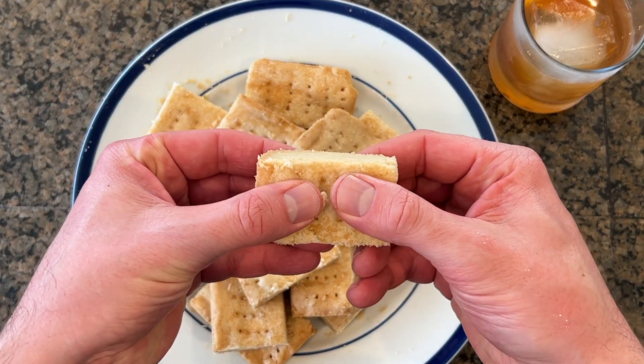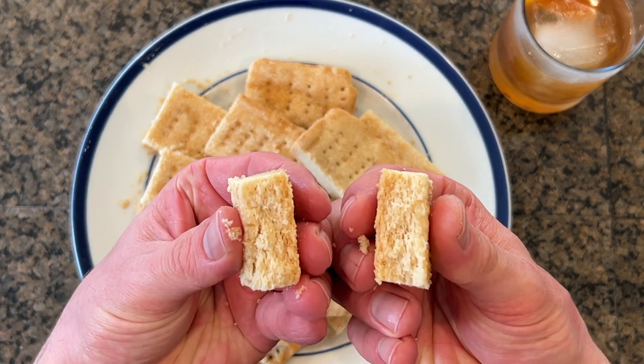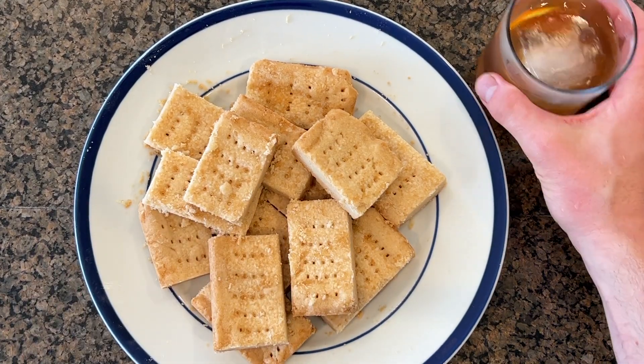Oh my god. This bread can only be described as short, and this fashion can only be described as old. This was worth it!